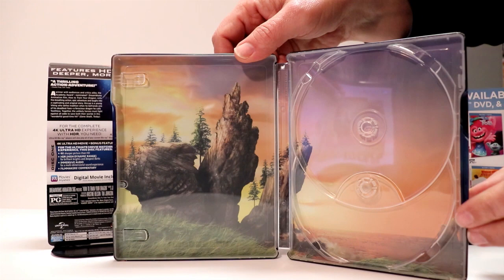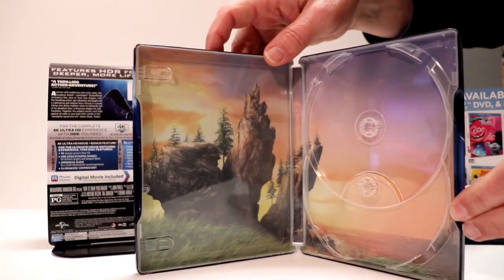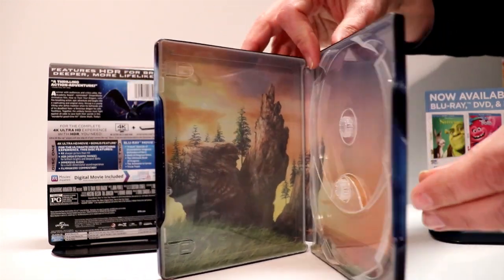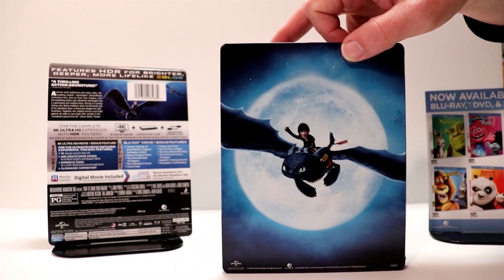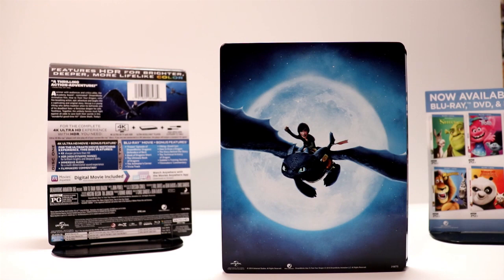I really like this movie. Me and my wife actually saw it for the first time last week, so it's very nice to have this in a steelbook. Hopefully we'll get a nice steelbook for the next one.